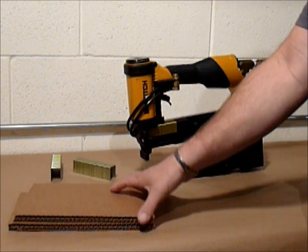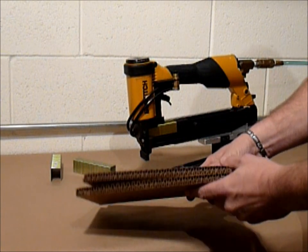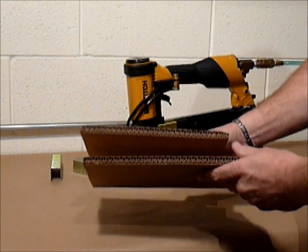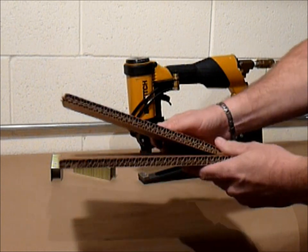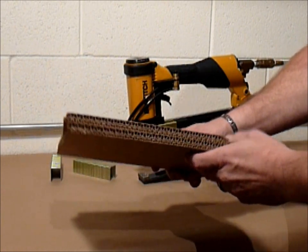This is a great stapler for doing heavy double wall or stapling triple wall corrugated, like a bin or the lid of a Gaylord box. It is pretty much the only stapler that is going to get through that heavy corrugated.